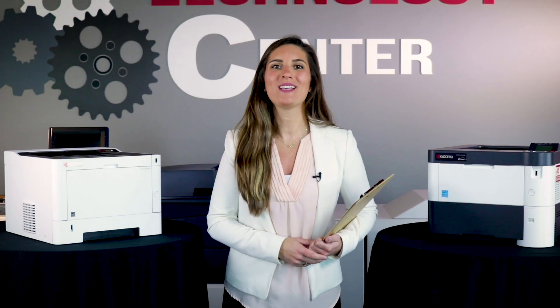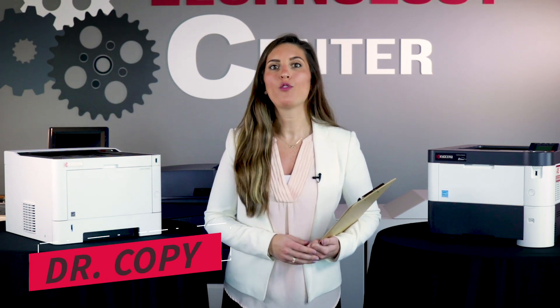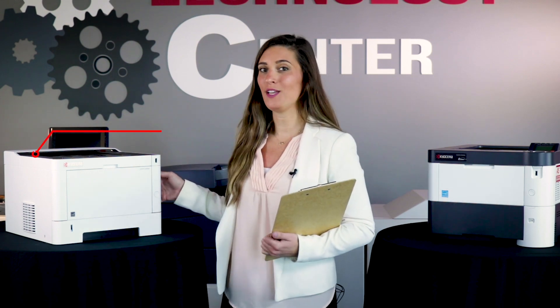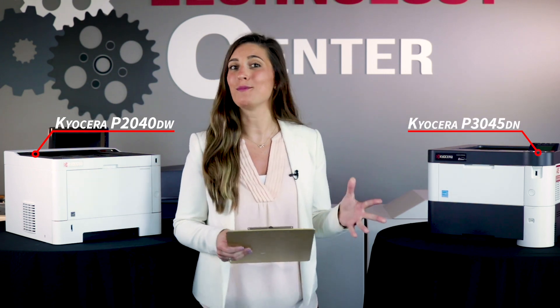Hey guys, and welcome to AIS Tech Tips. I'm Dr. Copy, and I'll be going over toner installation for a P-Series Kyocera. I'll be using this Kyocera P2040DW as well as this one, the P3045DN, to demonstrate.